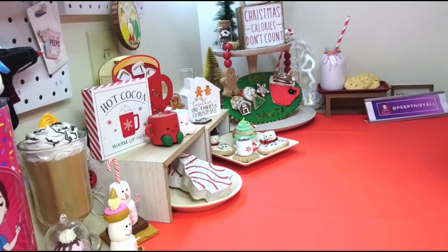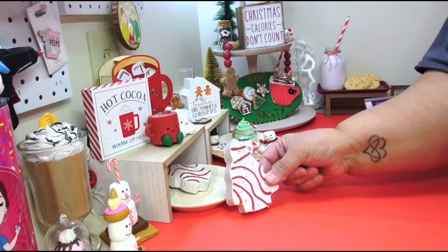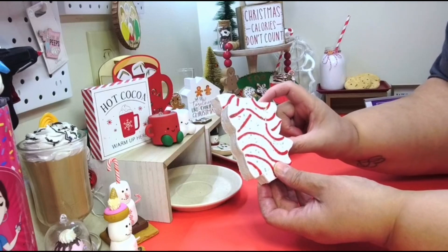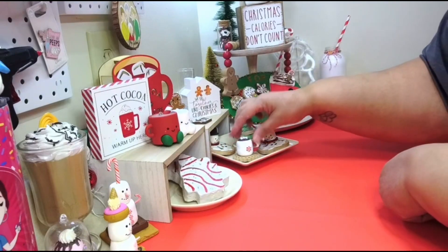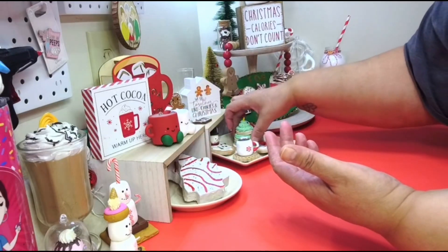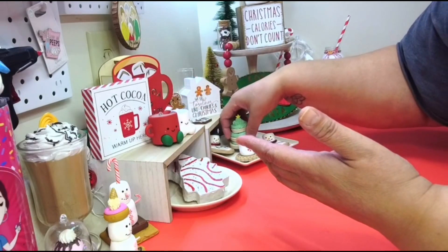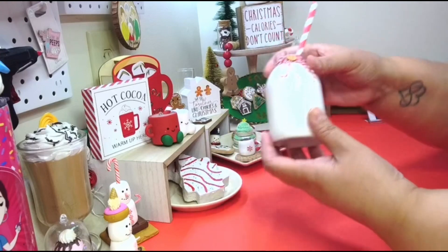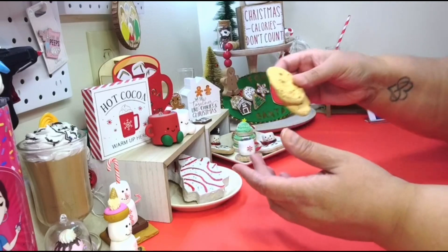Before I start, I just want to talk about some of these things over here. I made this Little Debbie tree cake last year — if you want to make some, you can go look in my playlist. I did these melted snowman cookies last year, also in the playlist, and this cookie tree cake is in the playlist too. I made this milk last year, also in the playlist if you want to make the milk.